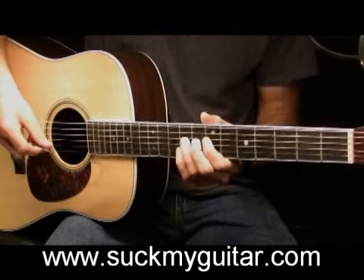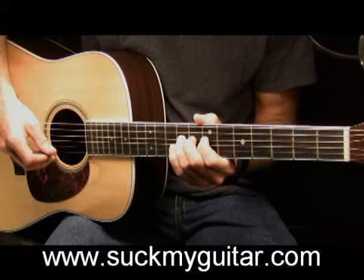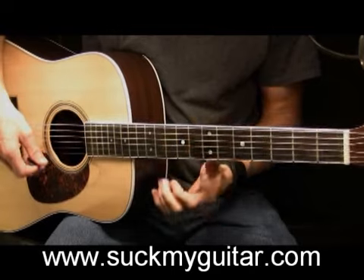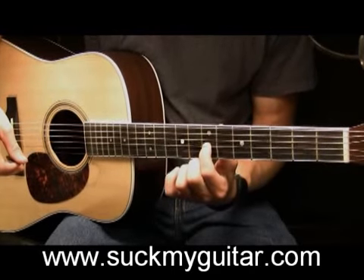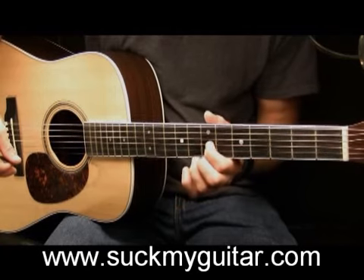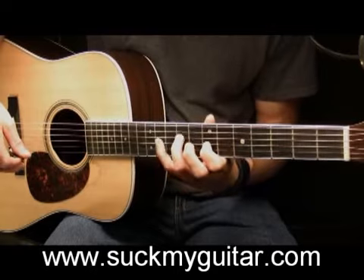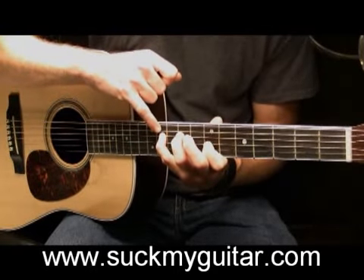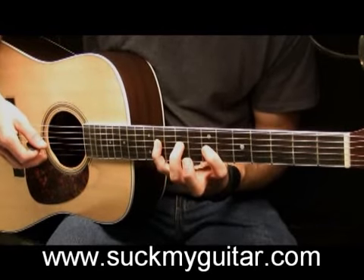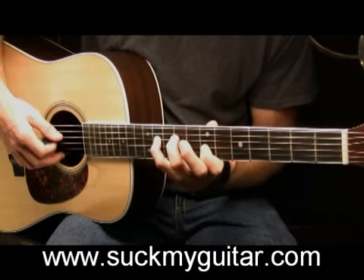So far we have this played slowly. Then what we're going to do is our pointer finger — when we played that last chord it was on the 7th fret of your G string — you're going to leave it right there. Play that note and stretch your pinky out to the 11th fret of your D string. So you're playing the 11th fret of your D and the 7th fret of your G string together.